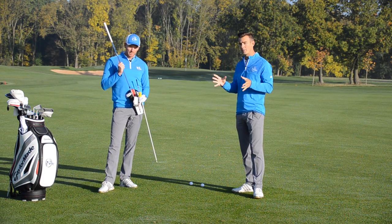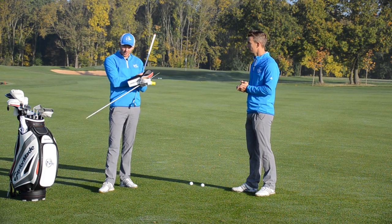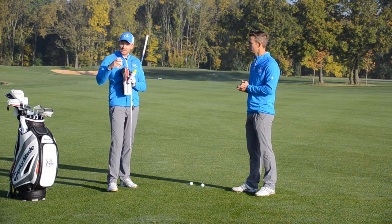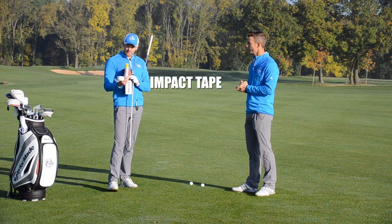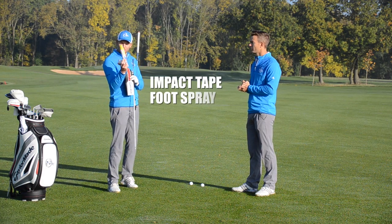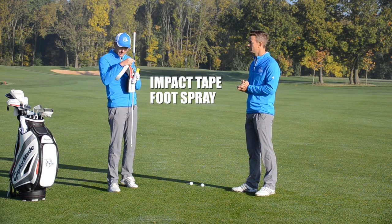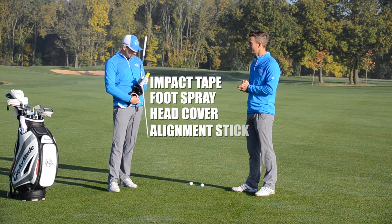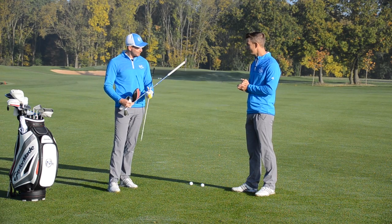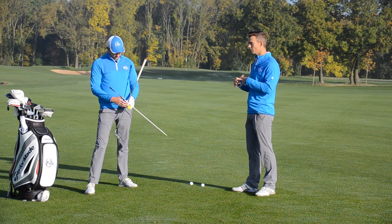You'll need some equipment for this, so hit pause after I tell you what to get. Ideally, some impact tape — you can get these online. If you can't get that, you can use Dr. Scholl's foot spray: spray that on the face and it leaves an imprint. You also need a head cover, an alignment stick, a golf club, and some golf balls.